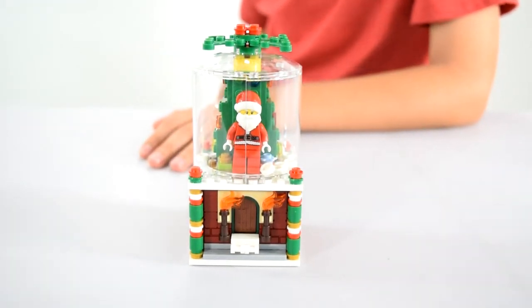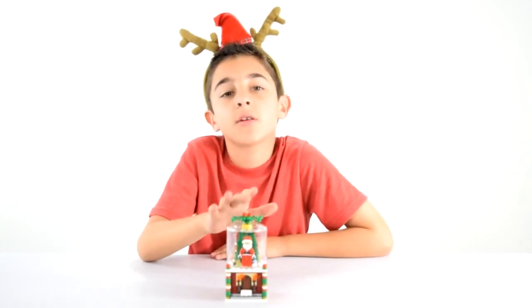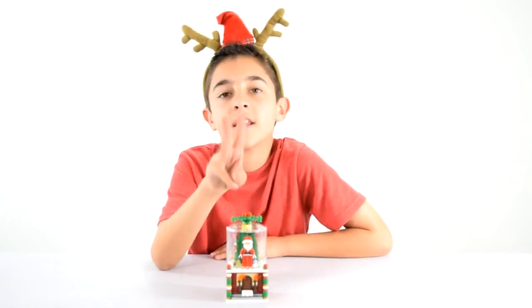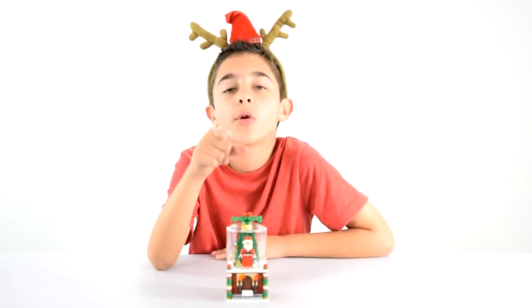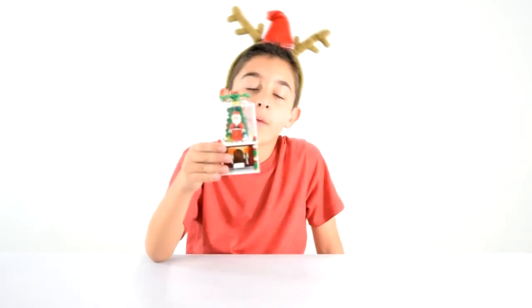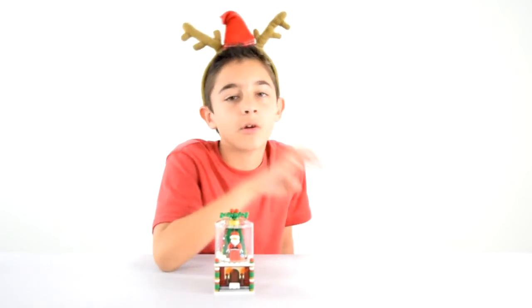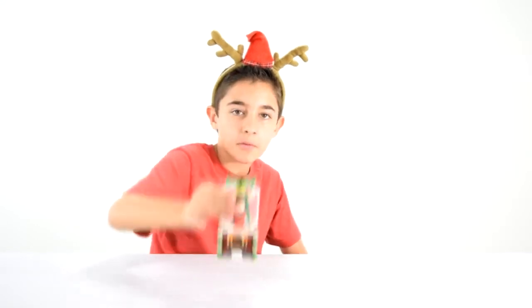So that was the 2016 Lego Snow Globe. If you want to win a snow globe, you have to answer this question: what were the three holiday sets that I did last year, and you have to give them to me in order of release? Whoever gets it right first, I will give it to you. It's sealed and it's in the box, so if you're a collector you can keep it like that. Or if you're a little kid like me, you can open it.